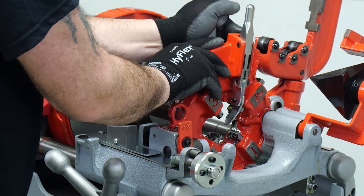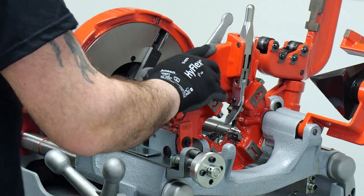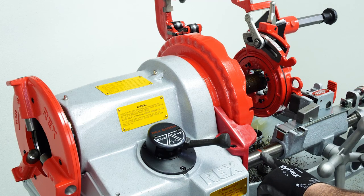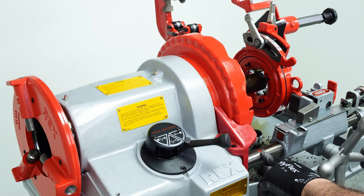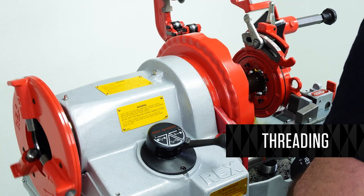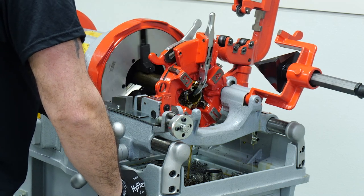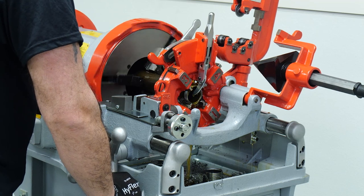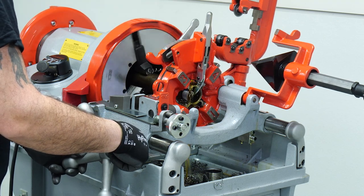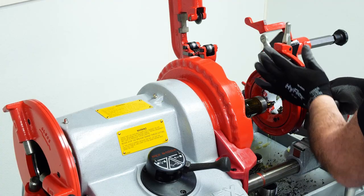Adjust your die head as needed. Bring the die head over and touch the pipe. Make sure you can see the red line. If you do not see the red line, adjust the pipe accordingly to start your thread. Once you can see the red line, you're ready to proceed.